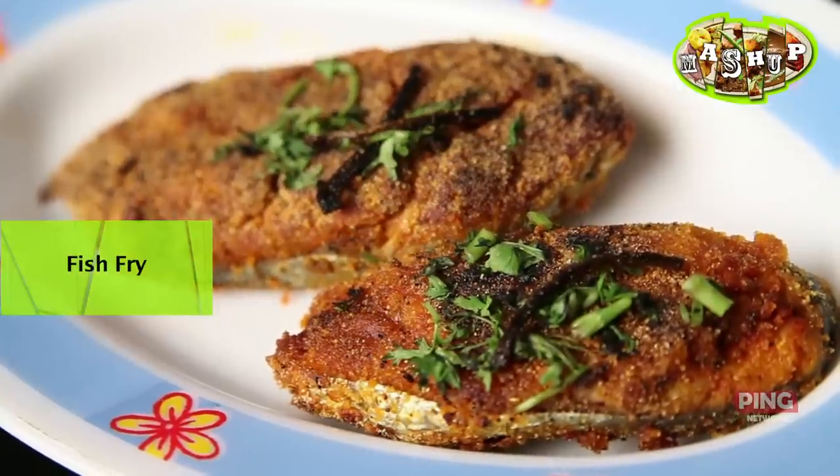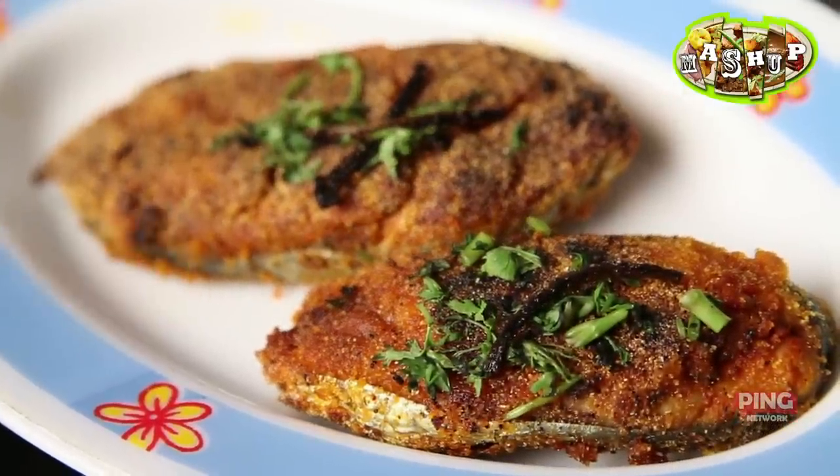Hi, I'm Chakti Saga Okar and welcome to Mashup — where we take grandma and mama's recipes and mash them into our own. Today we're making fish fry but with a little bit of a twist. There's going to be some garlic and some coriander pods.